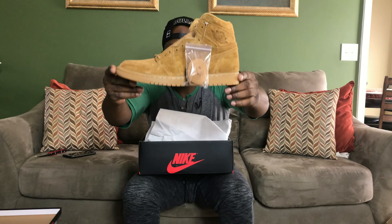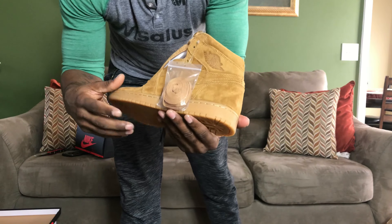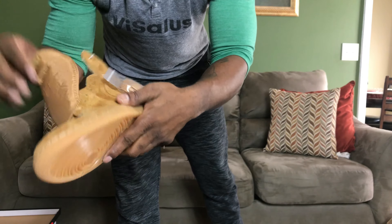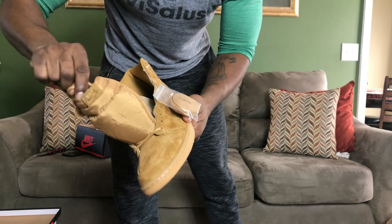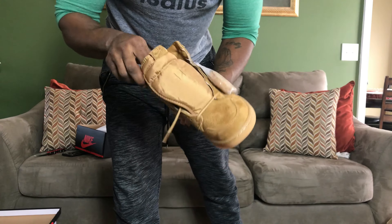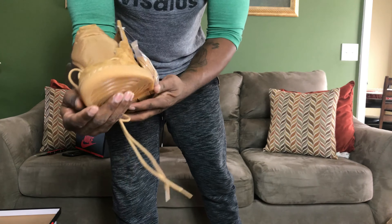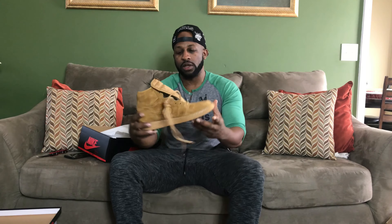These are the wheat ones. I now officially have all of the wheat collection that came out in 2017. This is an all-wheat shoe — real buttery suede, all wheat, gum bottom. They give you wheat flat laces and they actually come with rope laces too. I may switch them out to see what it looks like. And the next shoe on the way, which should be here by Wednesday, is the sail color one, which also has the tumble leather.